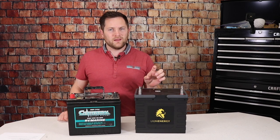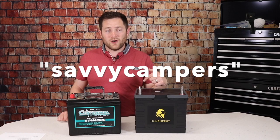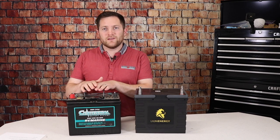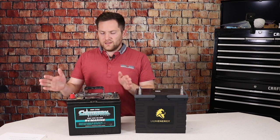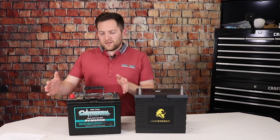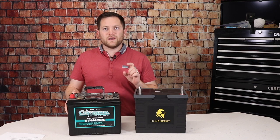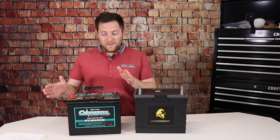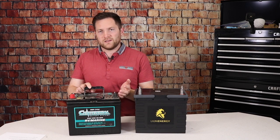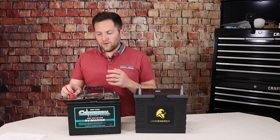Let's talk cost — the big elephant in the room. Lithium is expensive, or is it? This battery with coupon code SAVVYCAMPERS (link in description) is about $850. This lead acid battery is about $114, so two of them run about $230. While $850 is significantly more, you can replace two lead acid batteries with one lithium and still have 15 more amp hours of usable capacity. Lithium's big advantage is lifespan — lead acid may only last two to five years, and if you discharge past 50% once in the middle of nowhere, you might have done permanent damage.